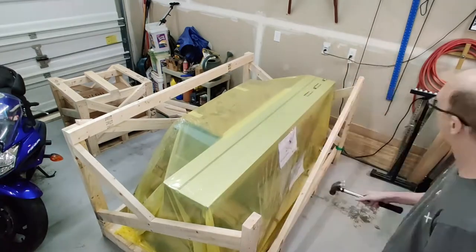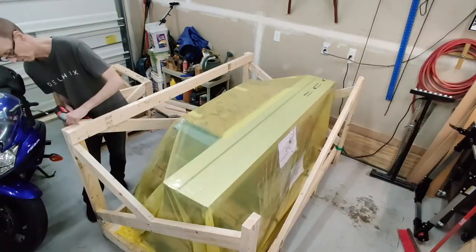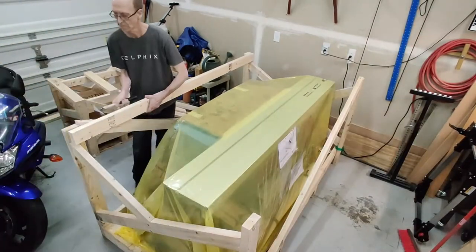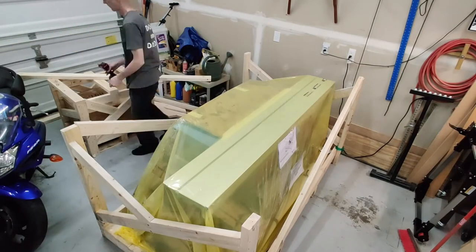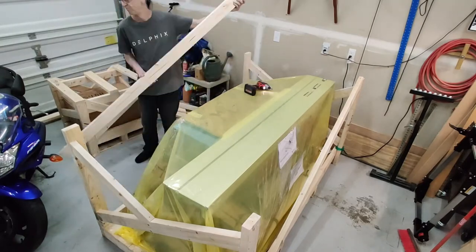Some of them are nails, but mostly they're star screws, and having an impact driver was really nice — makes it fairly easy. A lot of the pieces of wood have an American flag stamped on them, so the wood made a round trip to Europe and back.